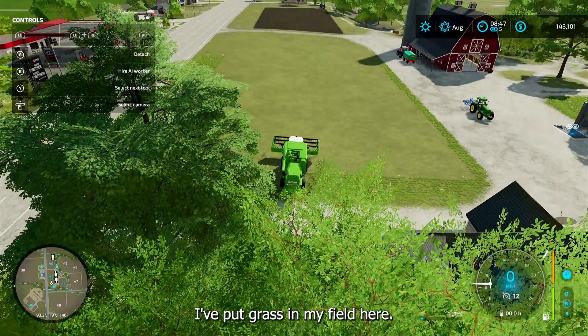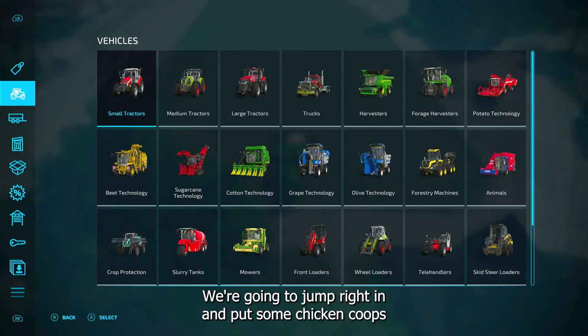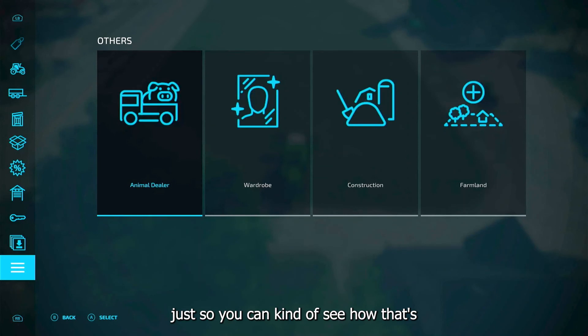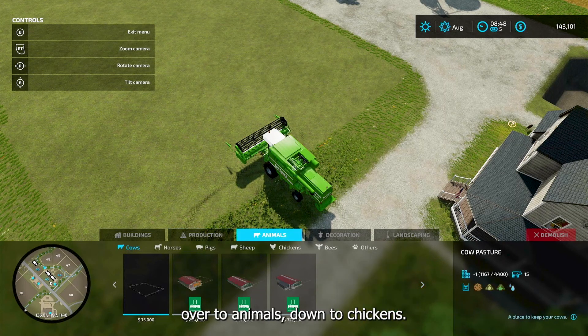I've put grass in my field here. We're going to jump right in and put some chicken coops just so you can kind of see how that is. So you go to the construction menu, over to animals, down to chickens.